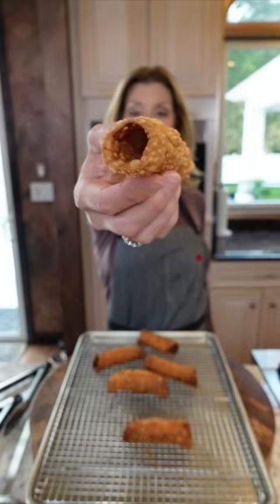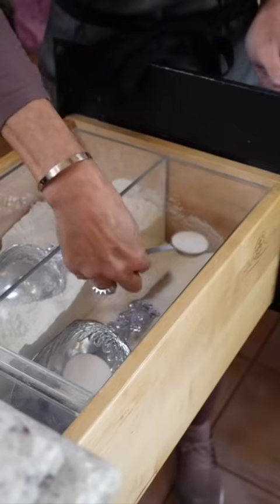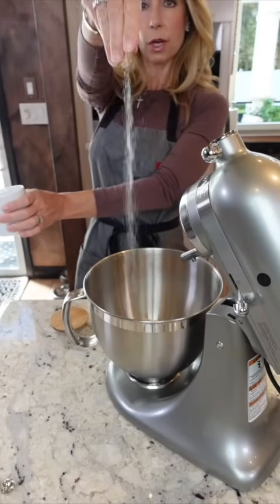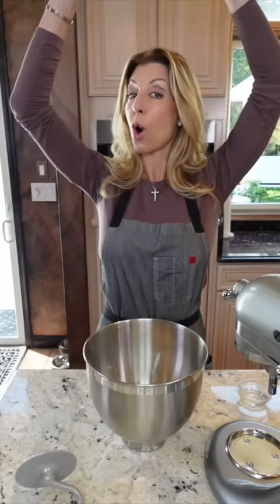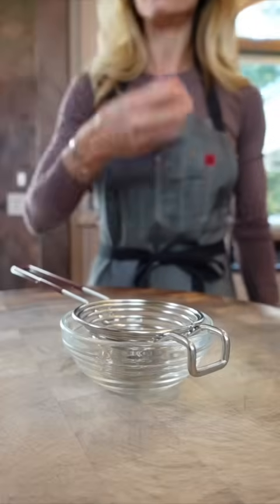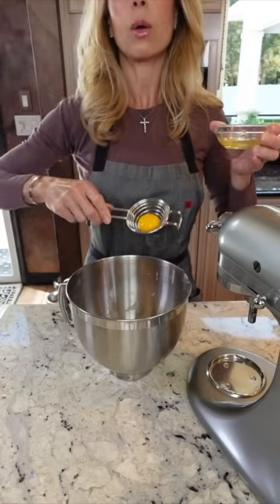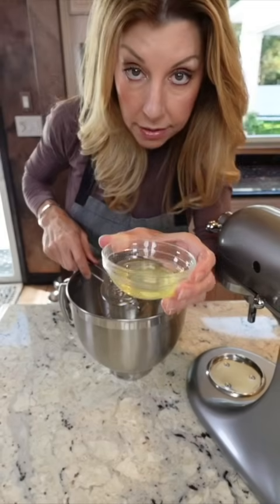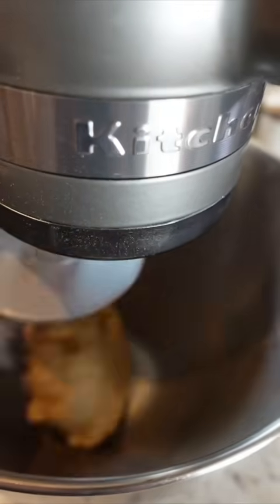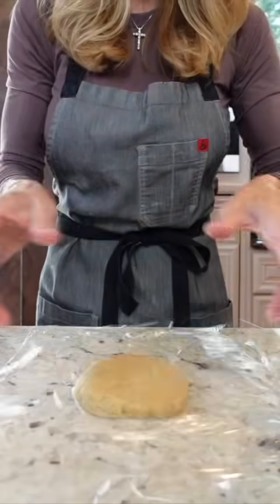Cannoli shells from scratch — now you're fancy. One cup double-zero Italian flour, one tablespoon sugar, one quarter teaspoon cinnamon, one quarter teaspoon kosher salt. Work in two tablespoons cold vegetable shortening between your hands. Add one egg yolk — save the whites. Add four tablespoons marsala wine and a small splash of water until it comes together. Knead the dough five to six minutes, cover, and let it rest one hour.